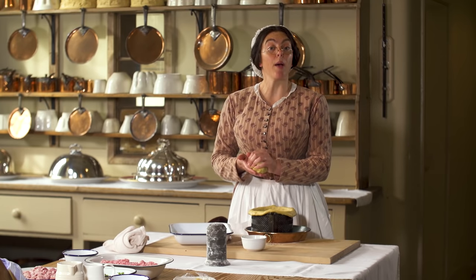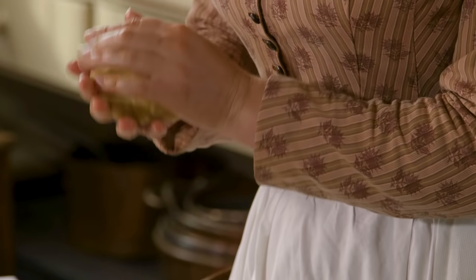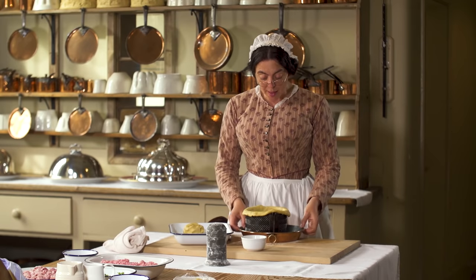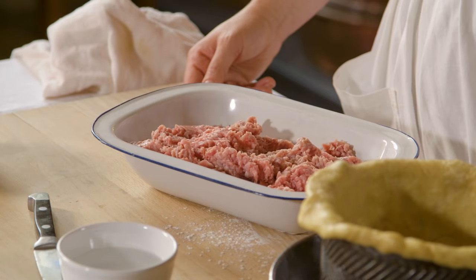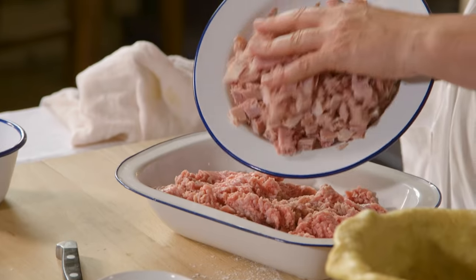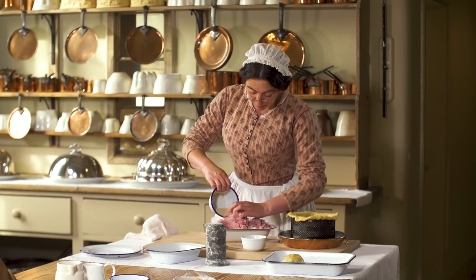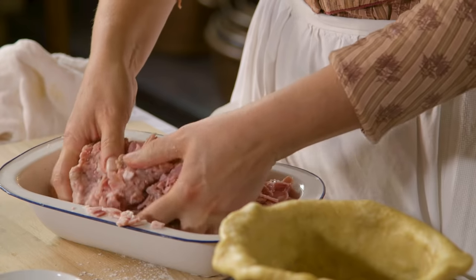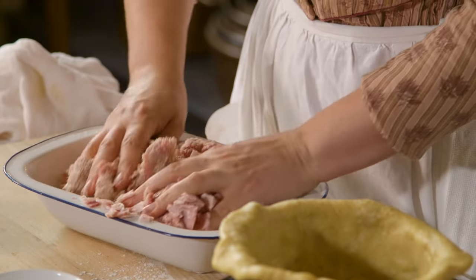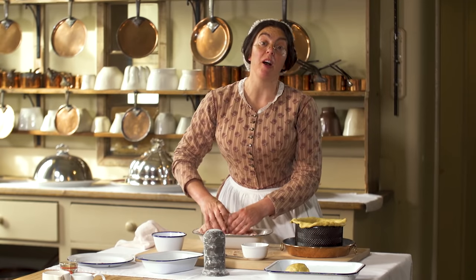Shooting lunches often happen far away from the home so food needs to be packaged and then transported. Now for the filling. There are many recipes for forcemeat — I'm using quite a simple one that has veal, ham and breadcrumbs. Now I'm going to line my pie.